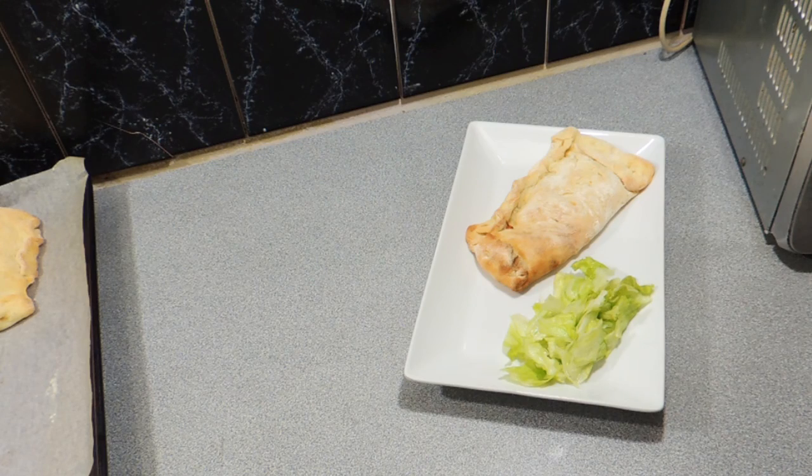Welcome back to KP's Kingdom, cooking with KP. Today I'm going to show you how I make these sun-dried tomato and ricotta calzones. Very simple recipe, takes a little bit of time, definitely worth it in the end.